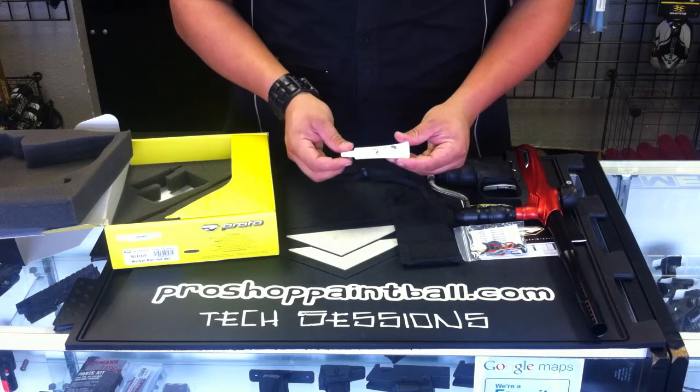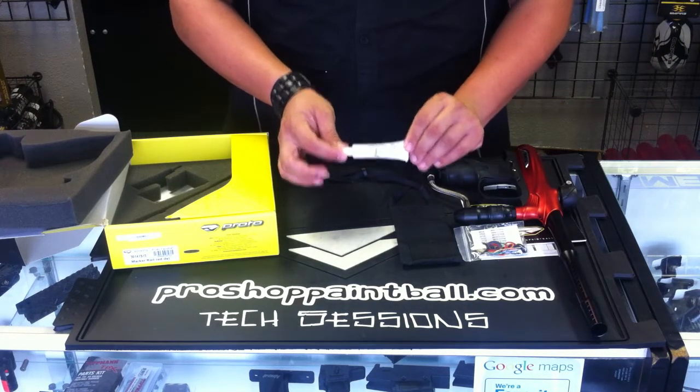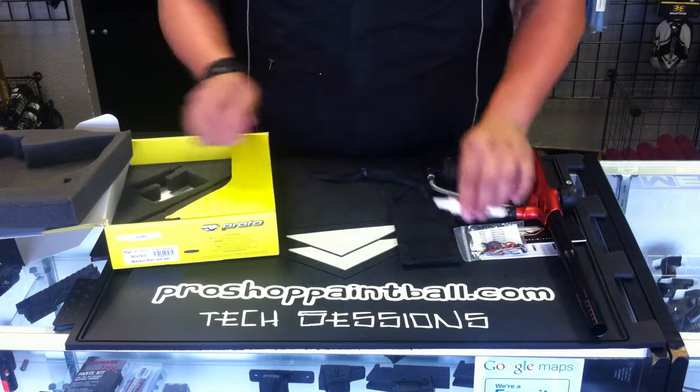Also, your little tube of die sleek lube. Remember, the ProtoMatrix Rail — you use grease. You use die sleek lube, not paintball gun oil.